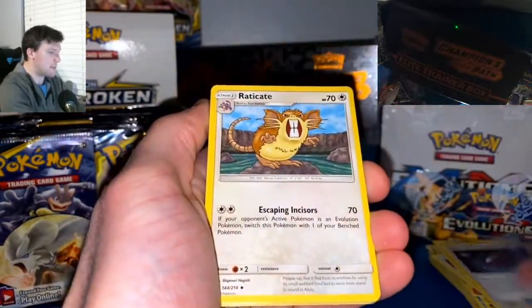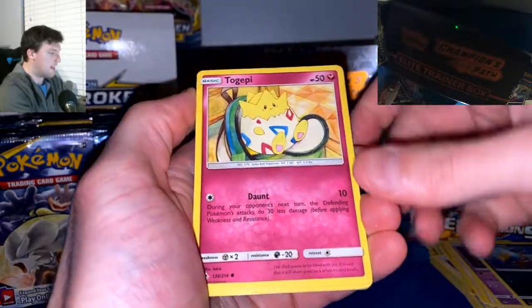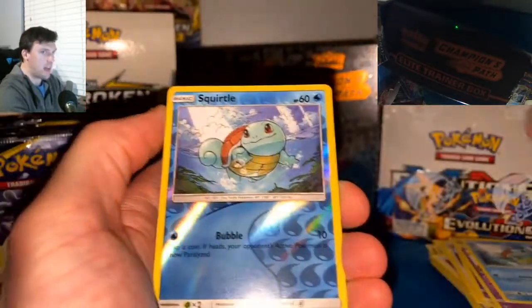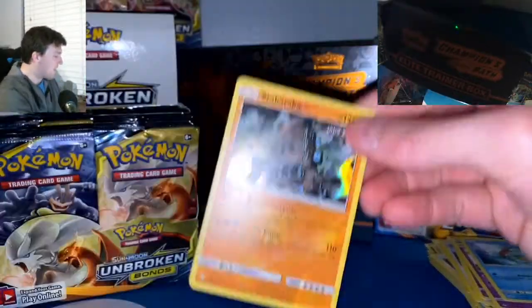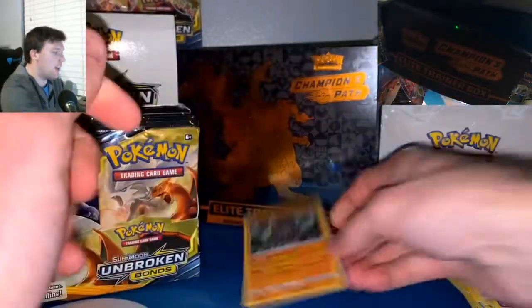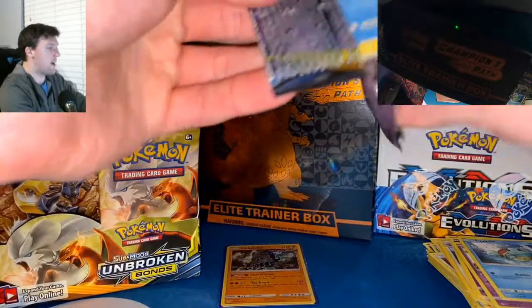Pack seven cards: Dusk Stone, Eradicate, Surge, Gastly, Togepi, Espeon, Squirtle, Squirtle Reverse — is this the Blastoise? No, it's a Starmie — Holographic, our first holo. And everyone here knows the channel motto: hashtag save the holo. They all get sleeves around here. You get a sleeve, everybody gets sleeves.